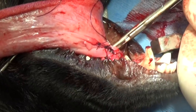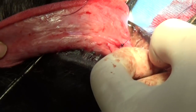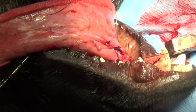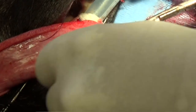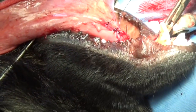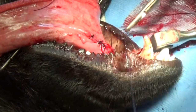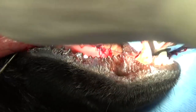Put sutures pretty close together back there because you want the tongue to be held together as best you can. Don't put them too close together or too tight, as that cuts off circulation — just close enough to hold the tissue together. The tongue is very vascular and will heal quickly.